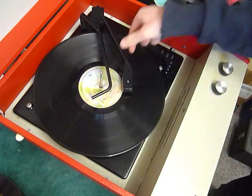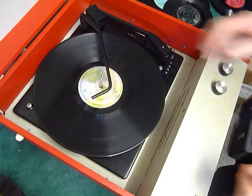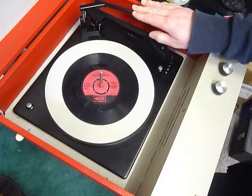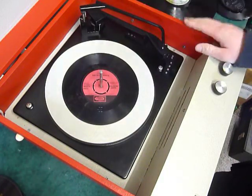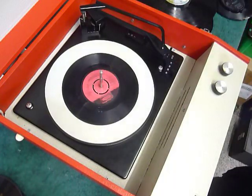The arm lifts off automatically at the end of the record. If you don't want to use the auto changer and just want to play one record manually at a time, you can place an individual record down the spindle onto the platter. With the stacker bar in the upright position, select auto and the arm will go across automatically, or select manual start and place the arm onto the record yourself.